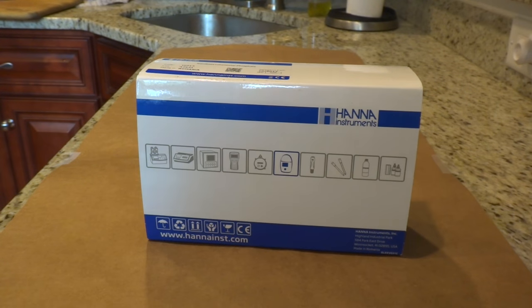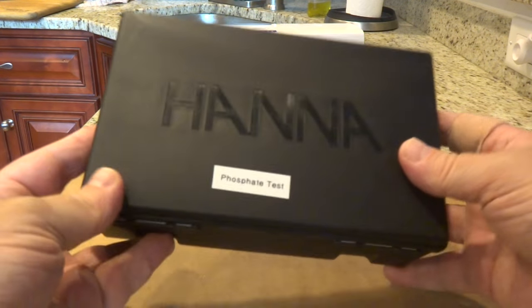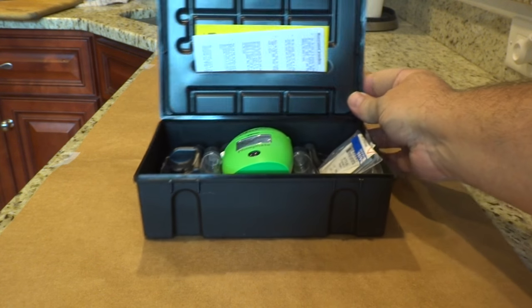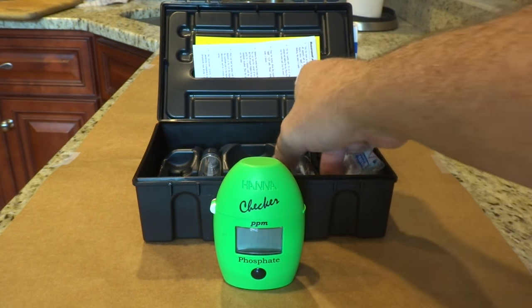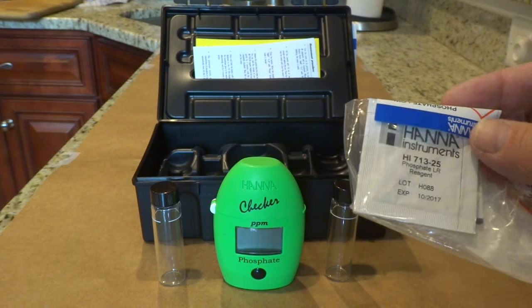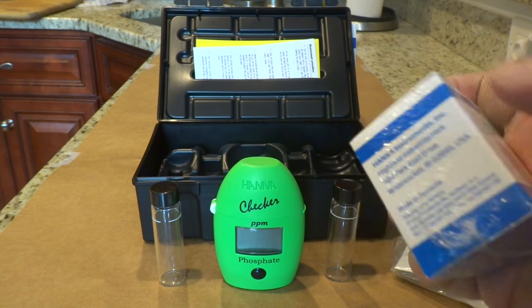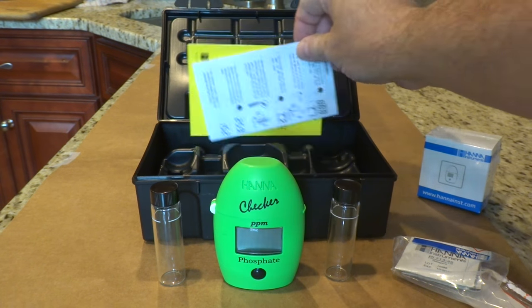When you order one of these, it comes in a cardboard sleeve which you can remove, and inside you will find a nice plastic card case for your tester. Inside the case you will get the tool itself — the phosphate checker — two glass testing vials, and they also provide some reagent for doing the tests. You can purchase more reagents separately; this is a box of 25 that I purchased. They will also give you an instruction card.